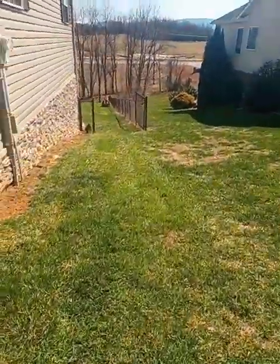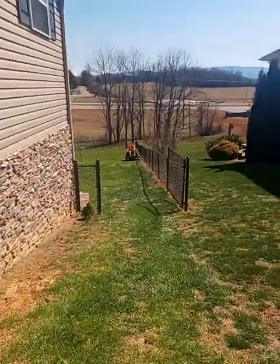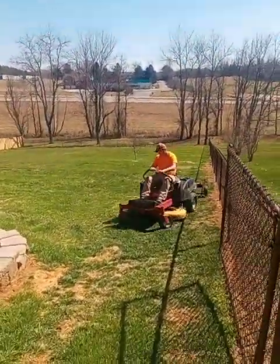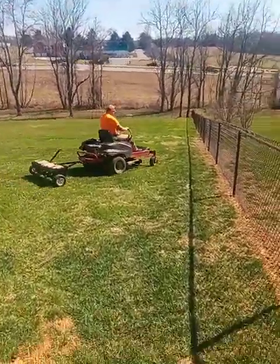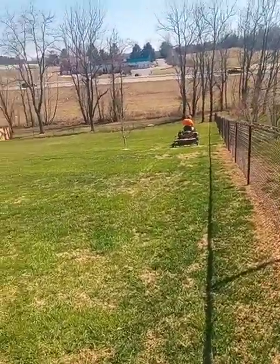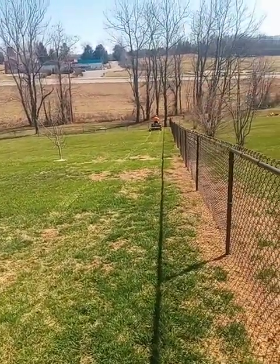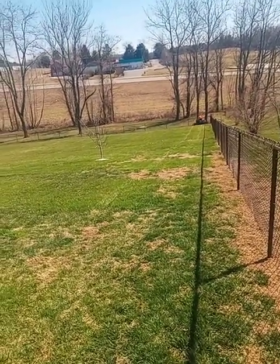I'm walking down toward the backyard — he's gone back through here to start in the back. Sorry about the sun glare. I'll try to get down here where I can get a better view without the sun directly angled at it. As you can see, he showed you the before — now this is us aerating, and we'll come through with fertilizer and seed after.